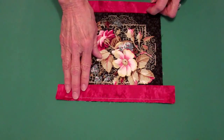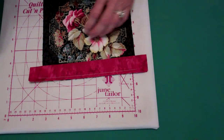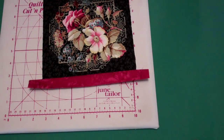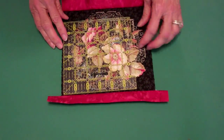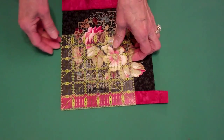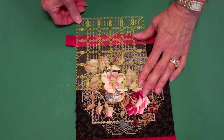Once you've attached your binding, press it by folding the binding back over the stitching and press. Now we need to trim it — take your acrylic ruler, line it up with the edge of your quilt, and trim the binding. We'll do this on both ends like so.